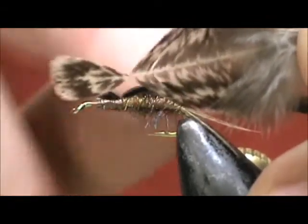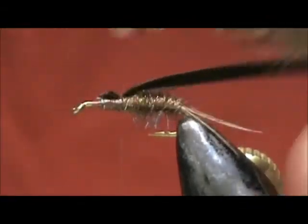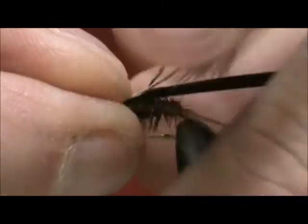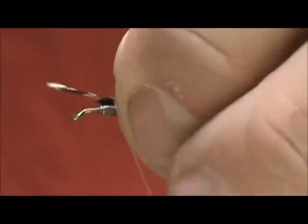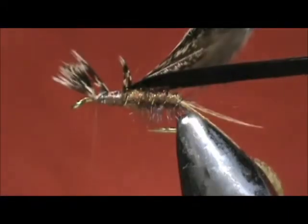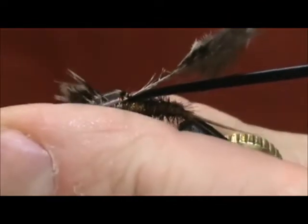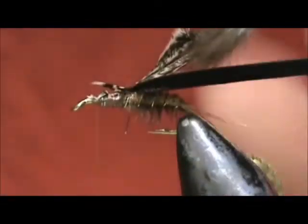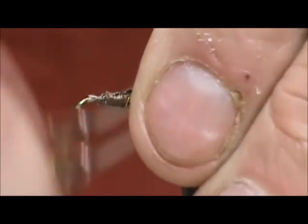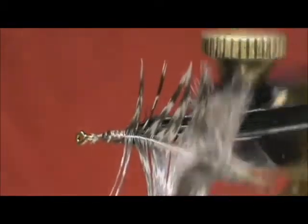Now for the legs, I have a partridge feather. Hold the tip and stroke all of the barbels to the rear, and we're going to tie that in so it's curved up with the concave side to the center. Pull that right on top and we're going to secure that. We can remove the excess and bring that thread back to the abdomen — your feather should be like that.